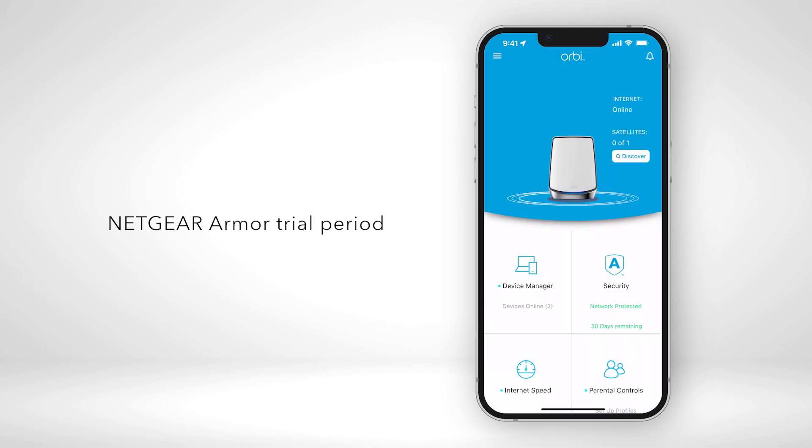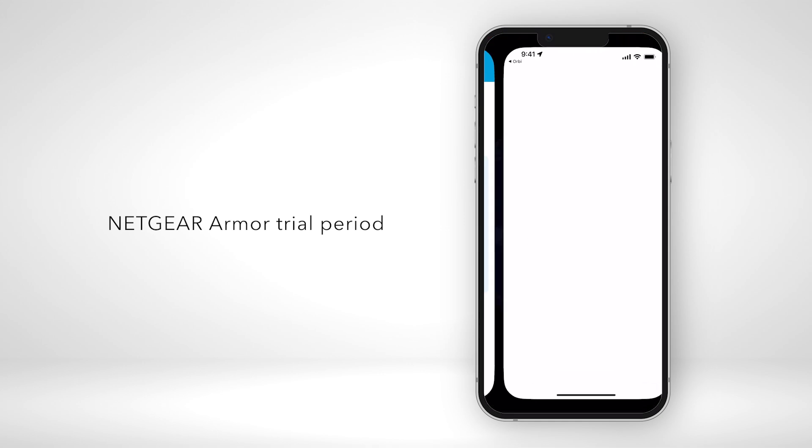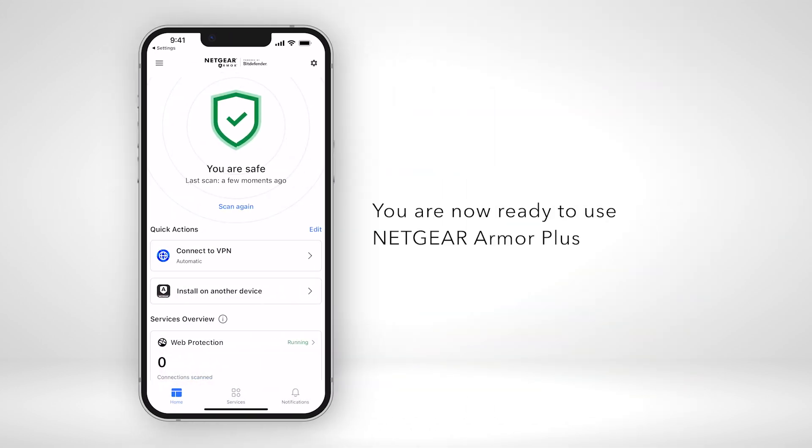Review the order confirmation screen or check your email for a confirmation. Tap Go to Dashboard. The Get Started with Netgear Armor Plus slide opens. From here, you can choose to install Armor Plus on your device to enjoy security and cyber safety outside of the home, or use the service on up to 50 home devices. Tap Install Armor on this device. You are now ready to use Netgear Armor Plus.